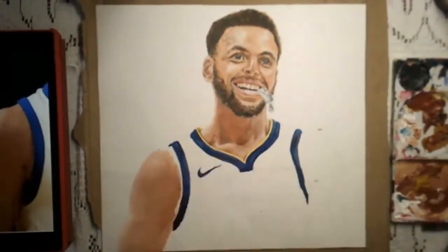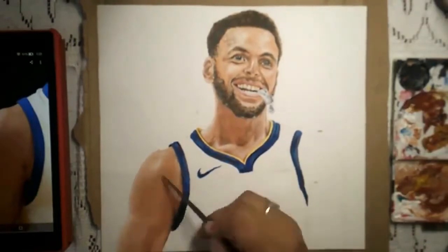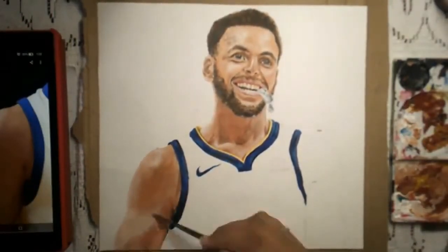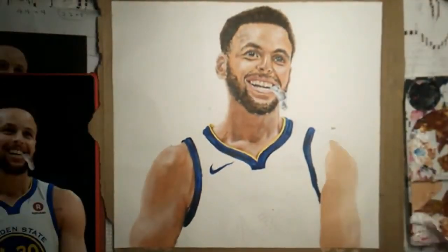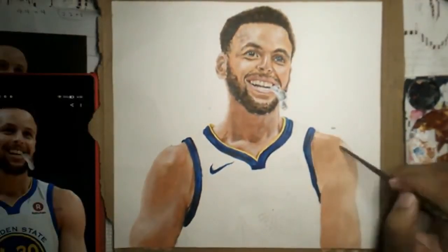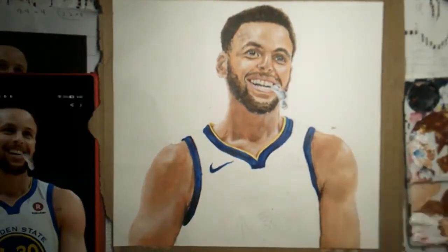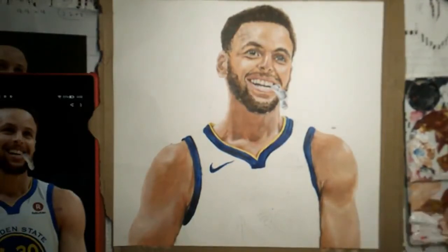I want to know if you guys like tutorials, if I should make more tutorials, or if you guys like videos like this where it's just me painting your favorite celebrity. If you guys like it when I talk during my videos, or if I should just play some cool background music — let me know. Comment down in the comment section what you all want to see.